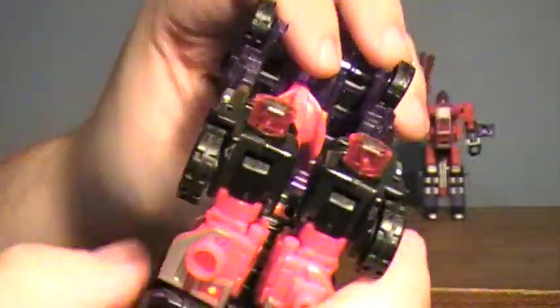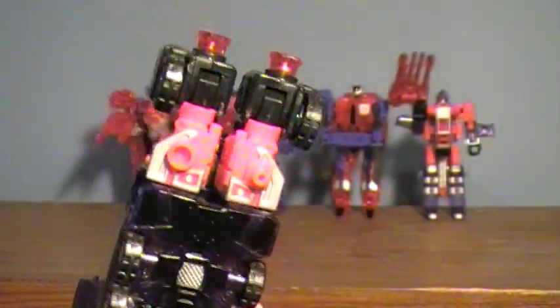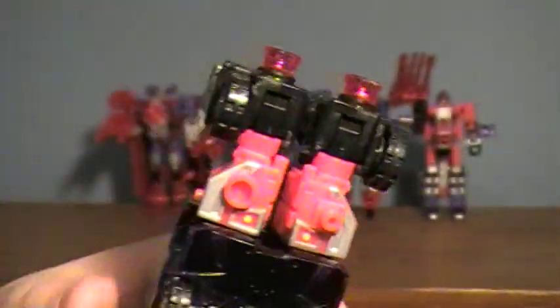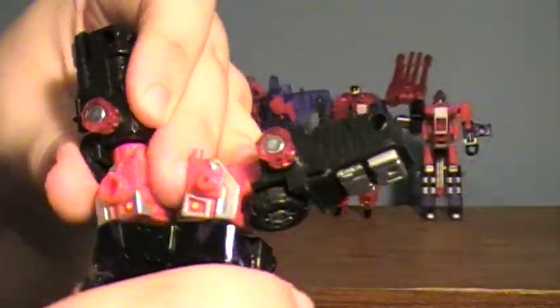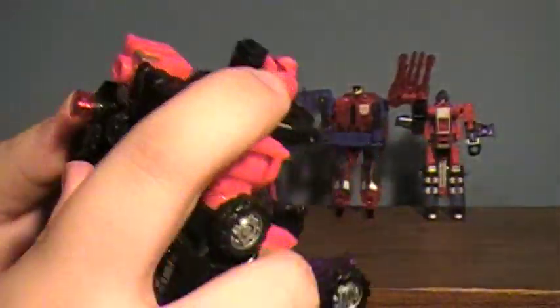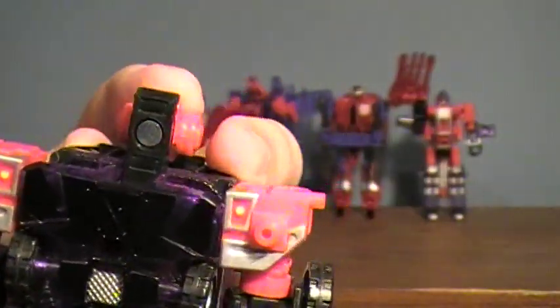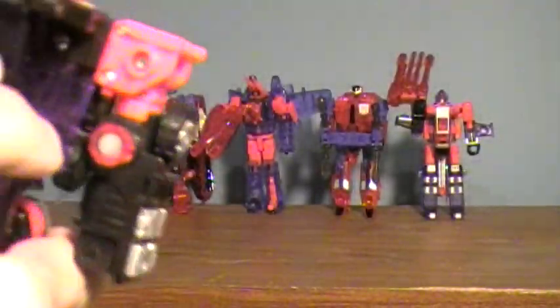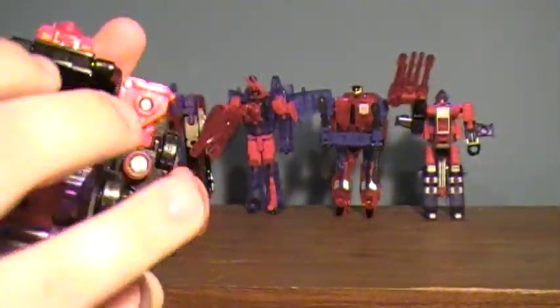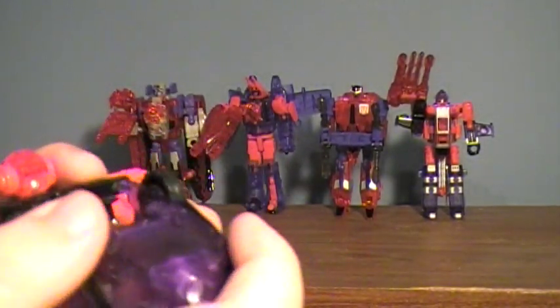Take the front section and just fold it backwards. The instructions are just really basic and don't seem to tell me what I want to know, but we'll get there. Fold his arms up, fold the shoulders down, the other one didn't really go all the way — fold the shoulders down, rotate the arms so the elbows are in the front, and get them down. Then take his head, pop it in place. Now this back section — fold it flat against his back. Take this piece and fold it up, and it should lock in place against his back.